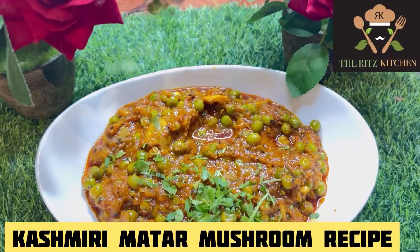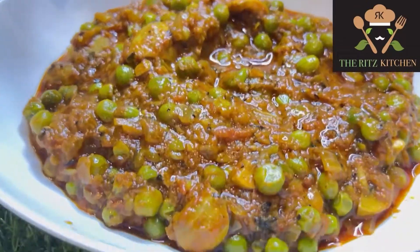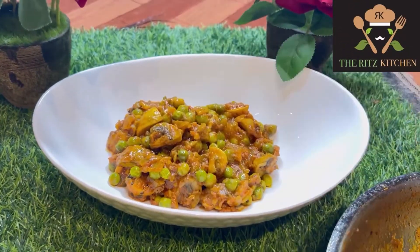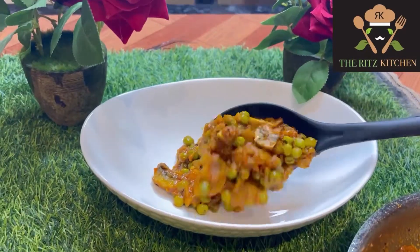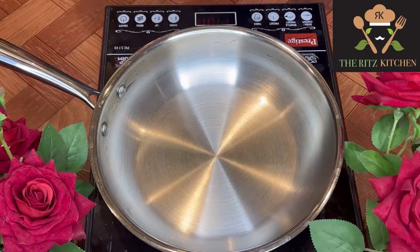Today I have come again with an easy recipe for kids — mutter mushroom recipe. I always cook easy and healthy recipes, so let's get started. Welcome back to the Ritz Kitchen.